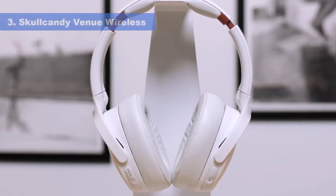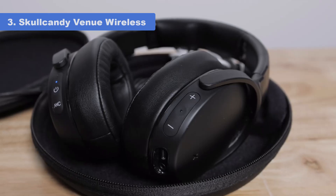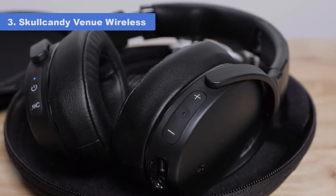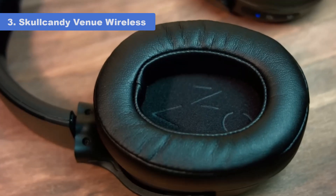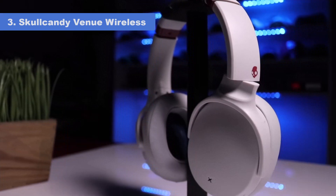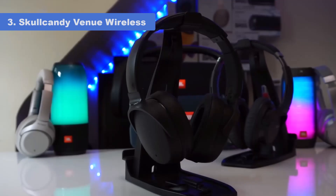Number 3: Skullcandy Venue Wireless. If you want over-ear headphones, check out the Skullcandy Venue Wireless. These headphones have an ANC system that blocks out a decent amount of background noise, especially mid-range noise like background conversations. They support multi-device pairing, which lets you stay connected with your phone and computer simultaneously. They have 24 hours of continuous battery life and support passive playback, so you can listen to audio with the 1/8-inch TRS cable if you run out of battery.